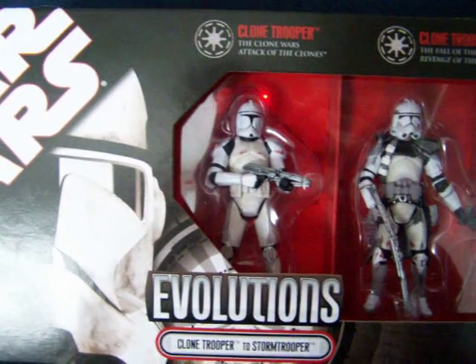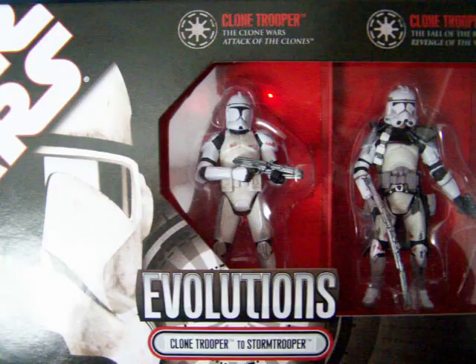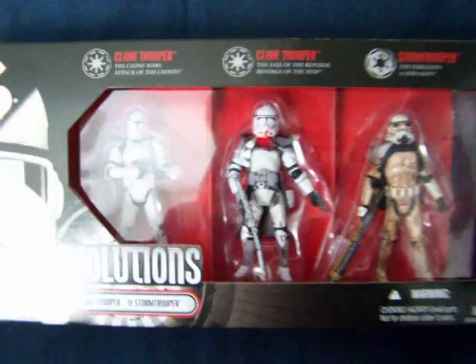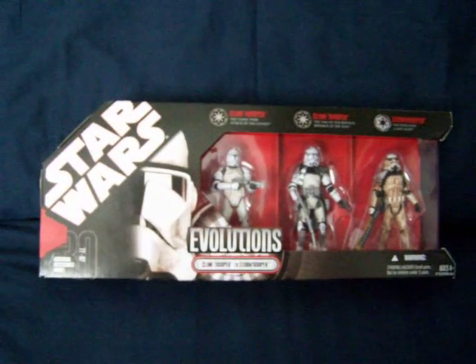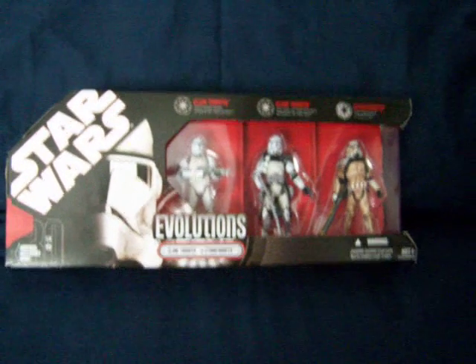I will be opening this up shortly, and when I do that I'll give you individual reviews on each of the figures. There's the Evolutions Clone Trooper to Storm Trooper. I hope you enjoyed a look at that, and until my next review, as always, keep collecting and may the Force be with you.